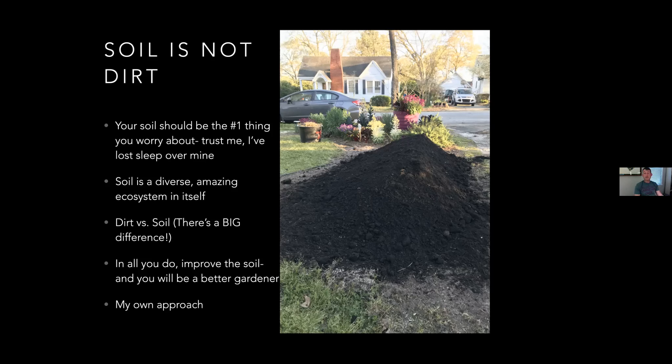If everybody did this, we would have better water control, we wouldn't have to water as much, the landscaping would be more lush, and the roots would be deeper. I think it's very equivalent to what everybody is spending on fertilizer out of the bag, honestly. That's my thing on soil.